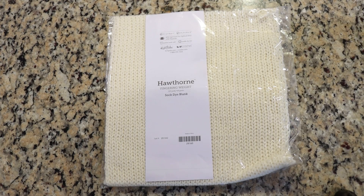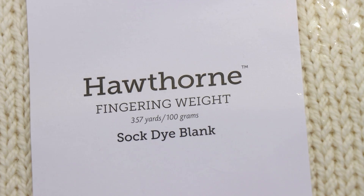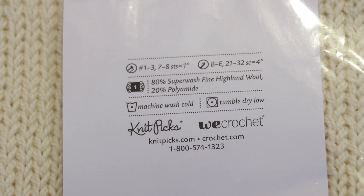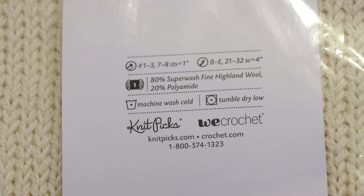Hi everyone! I am Rebecca from ChemKnits, and today we're gonna dye a sock blank — specifically a KnitPix Hawthorne fingering weight sock blank. This yarn is 80% superwash fine highland wool, 20% polyamide, and the blanks themselves are knit with two strands of yarn held together.